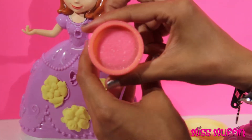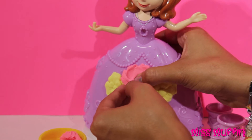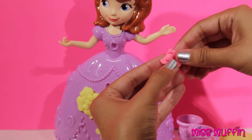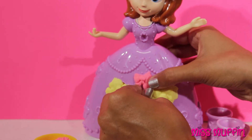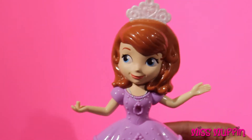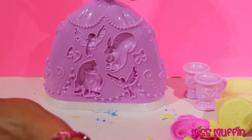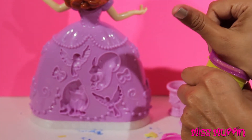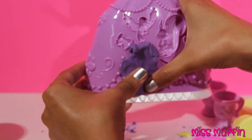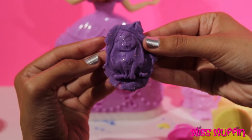Now let's use this pink to make a bow. Doesn't she look great? I'm almost ready to have a tea party. Now let's do some of these animals on the back. Let's do the rabbit in purple. He looks great.